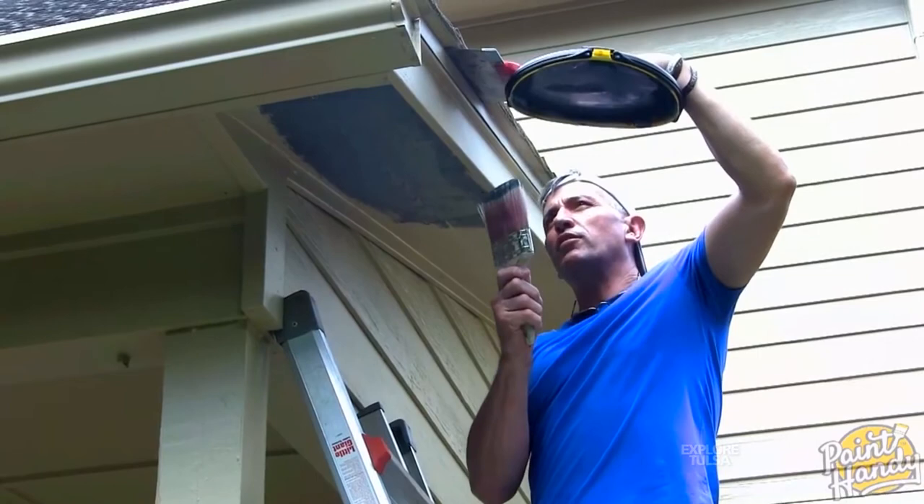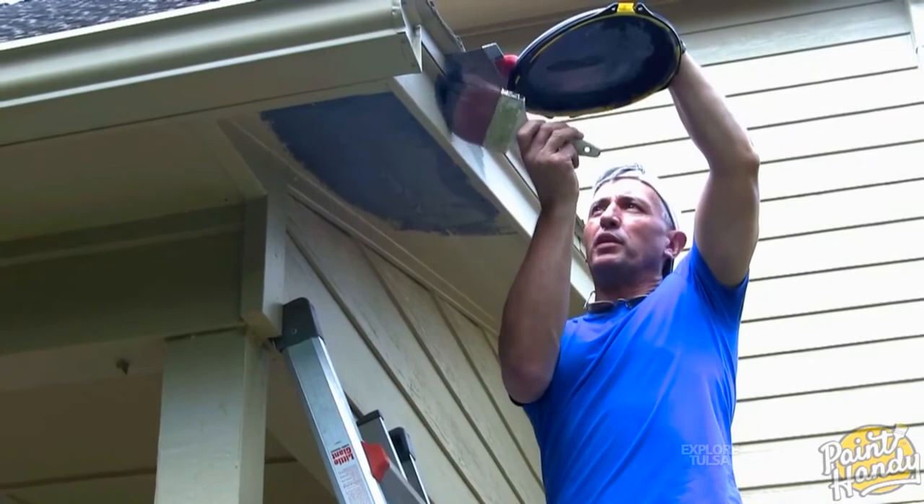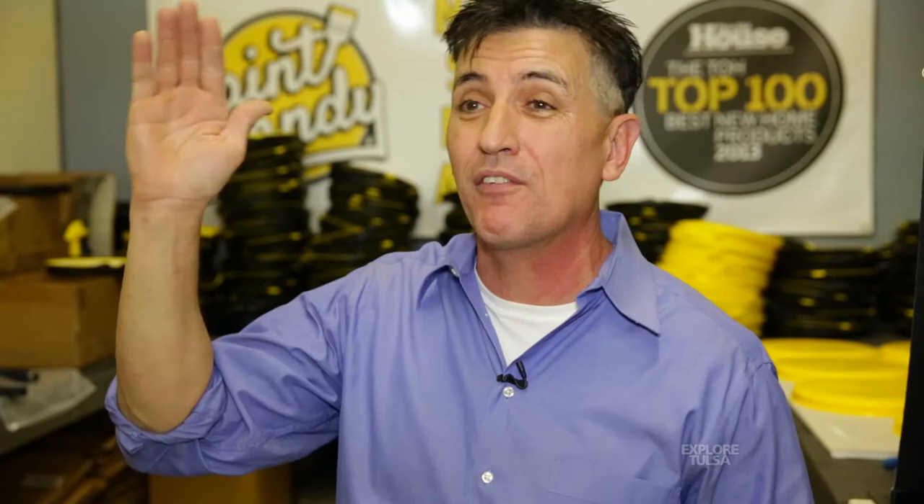When you put your brush to it, it actually interacts with that surface and exchanges paint. So you don't have the drip factor — especially when you're up there on crown molding and paint starts to run back on your brush — you don't have any of that. You can reload the brush very, very quickly.